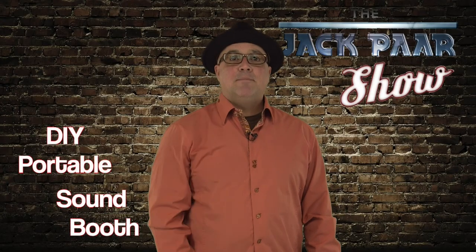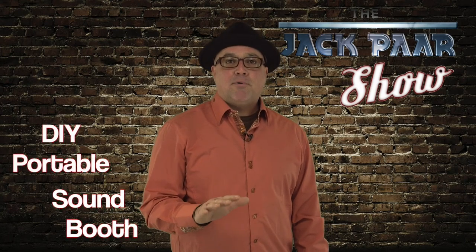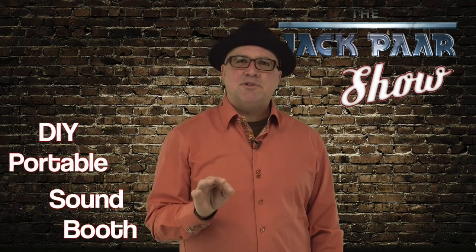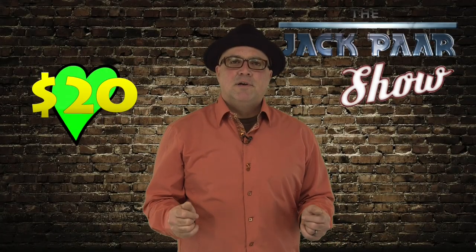Hey guys, welcome back. My name's Jack Parr. Today I'm going to show you how to make a portable sound booth. The whole project takes about two minutes. It is so important when capturing audio, either voiceover or in front of camera, to have great audio. This project is going to cost you about $20 for the acoustic panels.